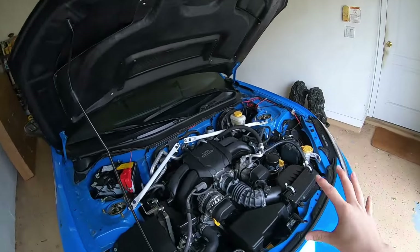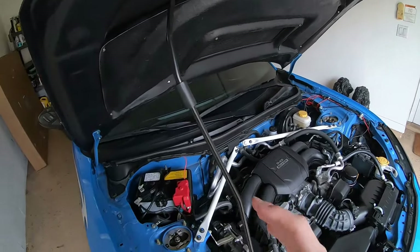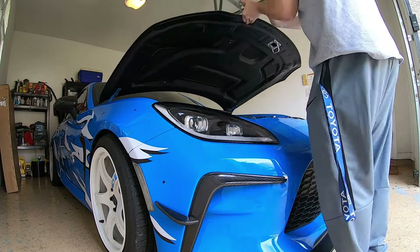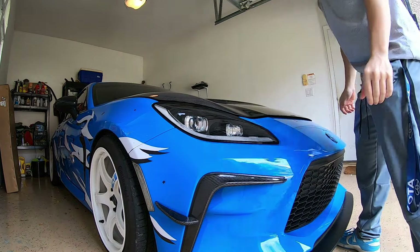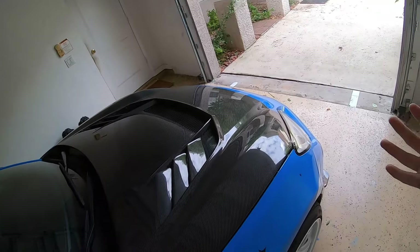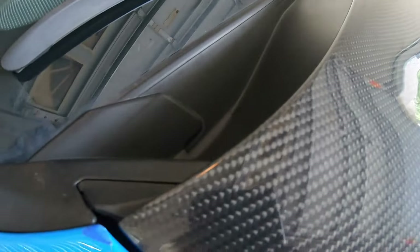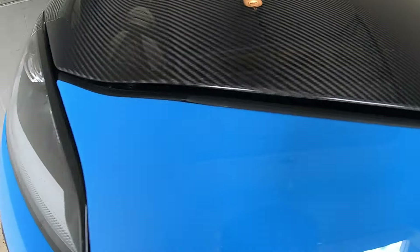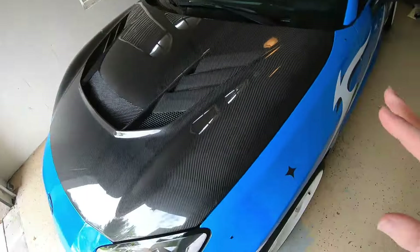We got the hood fully mounted onto the car. I actually had to install my factory hood prop because I couldn't use my hood struts anymore. Before I fully close the hood — you may have heard that carbon fiber parts don't always have the best fitment — but if you look at the gap, it's pretty much the exact same gap as there was on the factory hood. Keep in mind there is more of a gap in the front because it's not fully closed yet. The spacing all around is exactly the same on all sides, which is really nice.